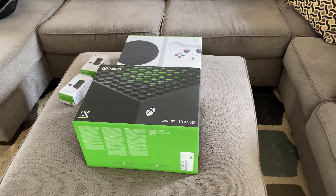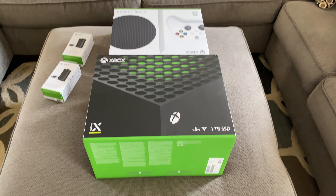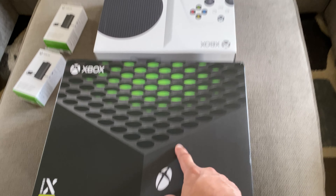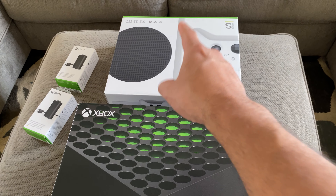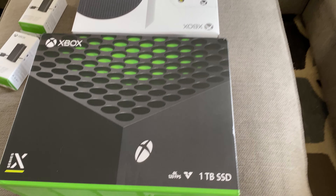It's November 10th, it's my birthday, it's Xbox Series Day, and we are unboxing an Xbox Series X and an Xbox Series S. This is mine, that is his — let's get into it.